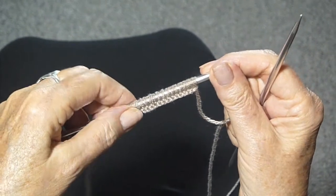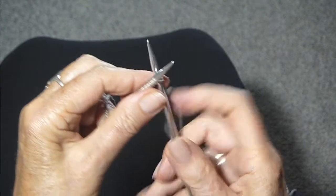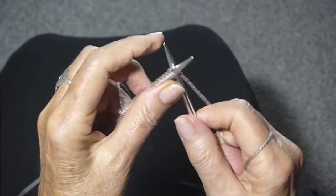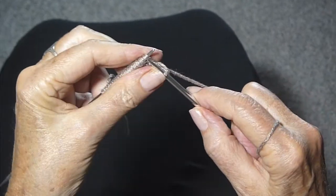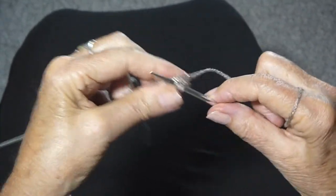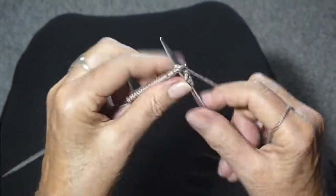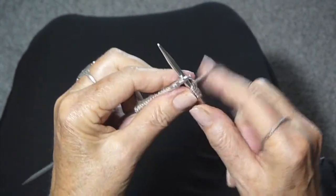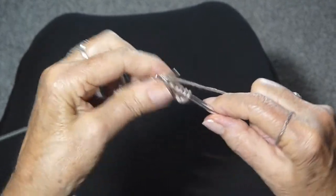I cast on 20 stitches and now this is going to be the hardest part. I'm going to do the stitches and I'm going to separate them onto all the needles. So one, two, three, four, five, six, and then I'm ready for the next needle.